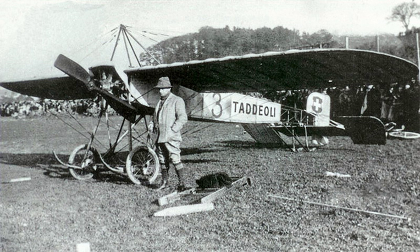In 2007, a single example remains extant, undergoing conservation work at the Canada Aviation Museum.